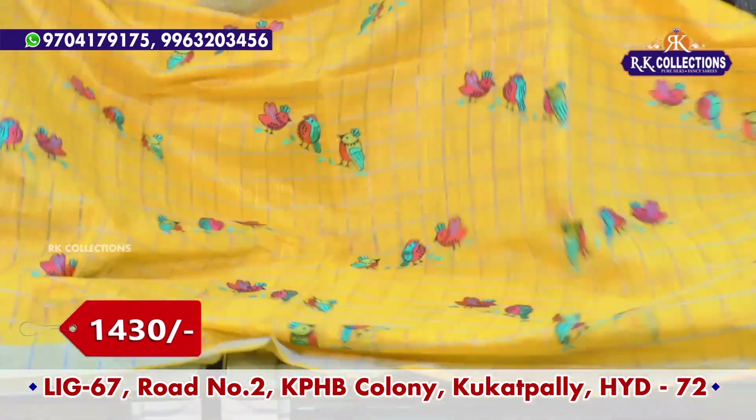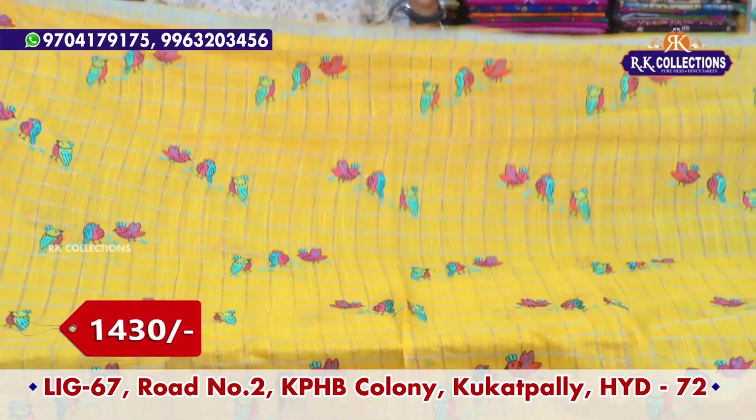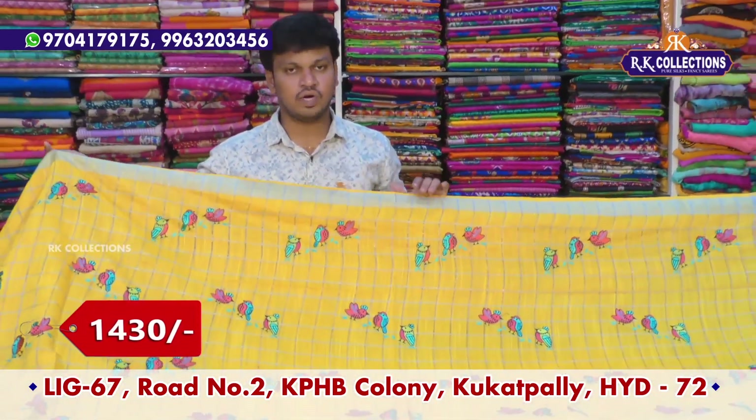The beautiful saree wholesale price is only 1,430 rupees. The color choice is available and the models are very varied.